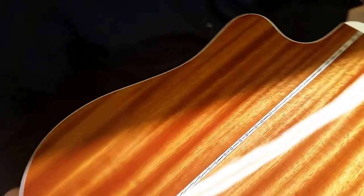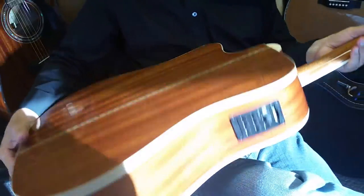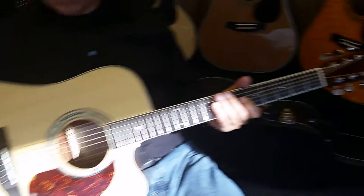We do have a lot of customers trying to decide between this guitar, our ZAD 50 CE, and our ZAD 80 CE. So I grabbed an 80 CE so you guys could maybe compare back and forth and listen and be the judge.